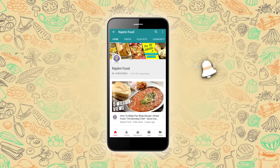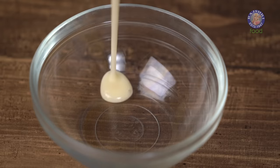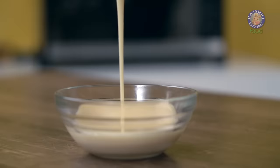Subscribe to Rajshree Food and click on the bell icon for more updates. Hi guys, I'm Bhumika. Today I'm going to show you how to make condensed milk.